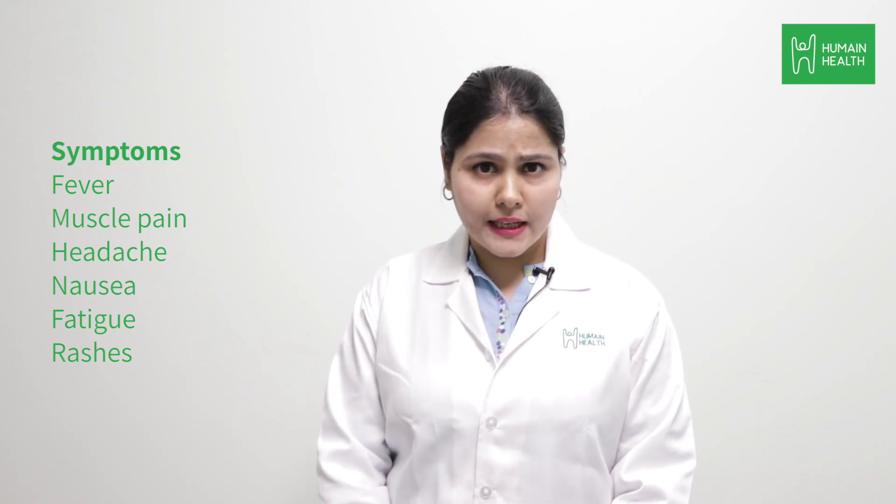If you are experiencing symptoms like sudden onset of fever with joint pains, and other symptoms like body pain, muscle cramps, headache, or nausea, I recommend you to take this test.